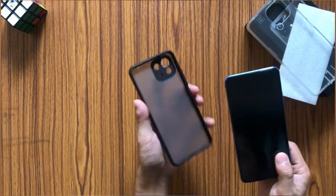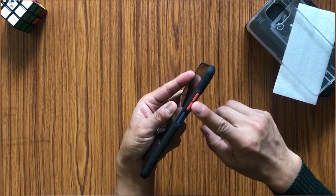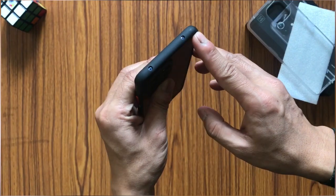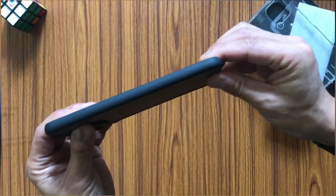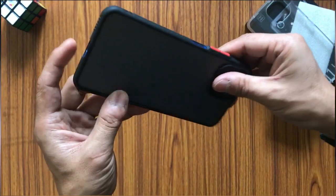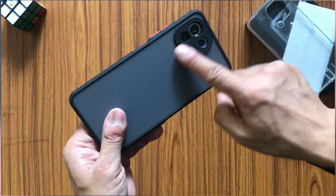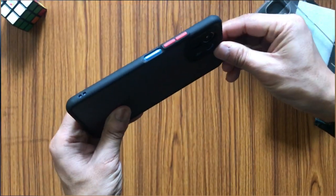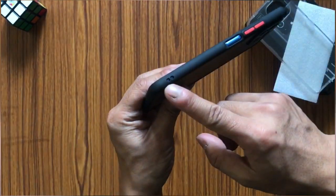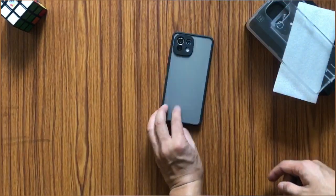My preference would be this new case because the one Xiaomi provided is very flimsy and might come off pretty easily. The aftermarket case fits really well and the overall quality is good. There are vent holes for the speaker and the camera is well protected — even on a rough surface the lenses won't touch it. The cutout for the fingerprint scanner is also really good, and there's even a hole to hang it from your neck.